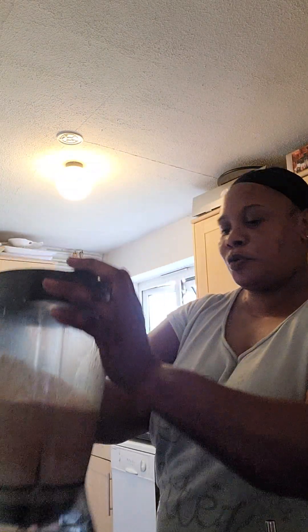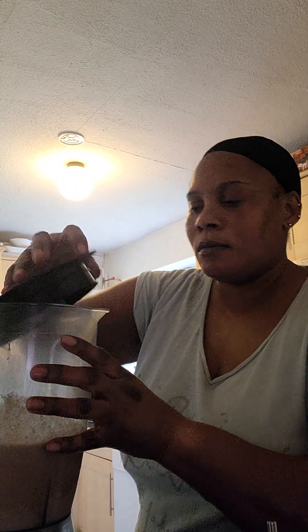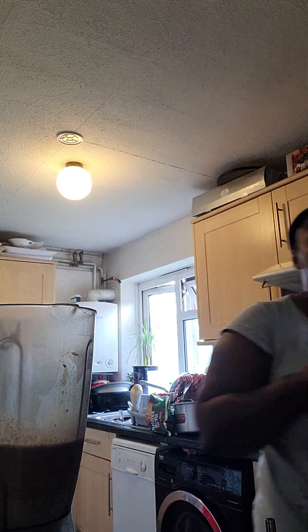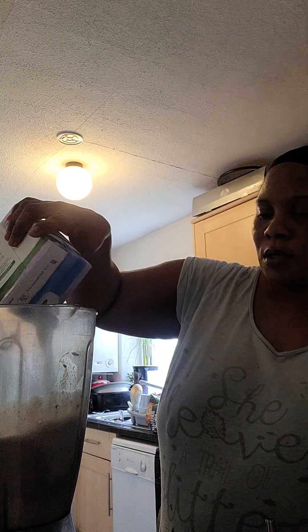I think it's too thick. Yeah, it's too thick, so I'm just going to add some more semi-skim milk — well, it's low fat milk, so yeah.